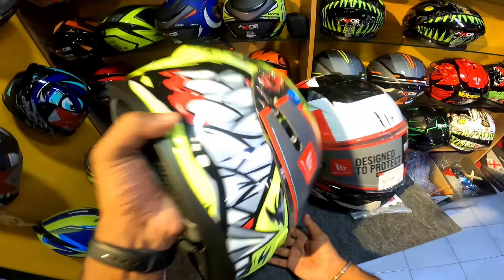First of all, let's take a look at the helmet. We have a color pattern and various color patterns. I'm going to talk to you about the eye-catching design pattern of the helmet.